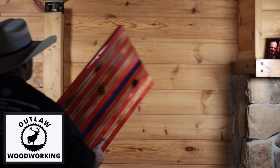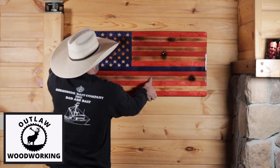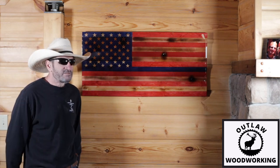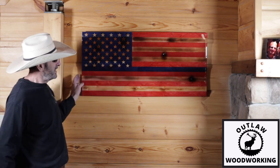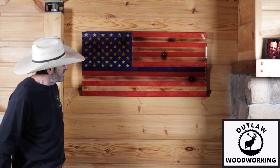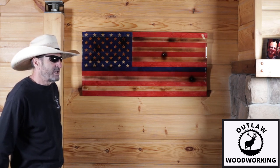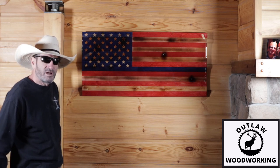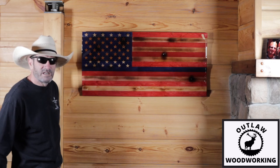And then I hang it up in my house. Thanks for watching Outlaw Woodworking. Today's video I dedicate to the men in blue — this is my thin blue line flag. So all you policemen out there, I hope you have a good day, and if you want to subscribe, that'd be great. Ring the bell and I will see you next time.